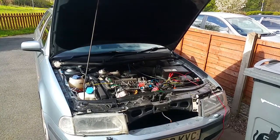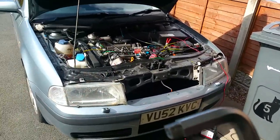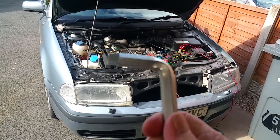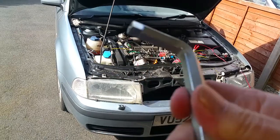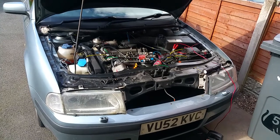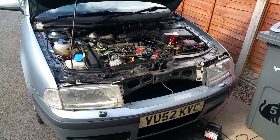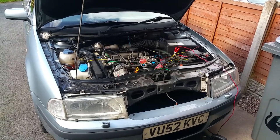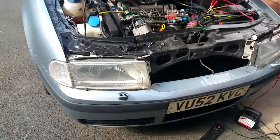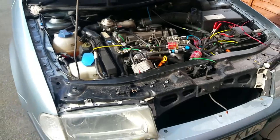I had to use a radiator Allen key — it goes into the socket and locks in, and you can just get enough turn on it to loosen the nut and get it off with your fingers. That took me ages to work out, but realistically it is quite straightforward with the right tools. I've just ordered the part off eBay — about £17 for a new brush pack — and it should be straightforward to put it back together.